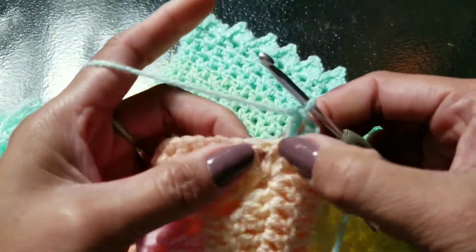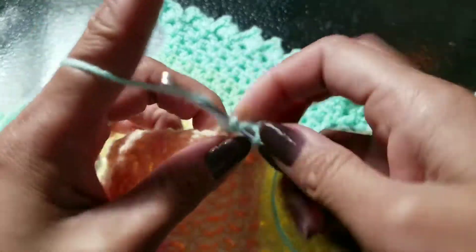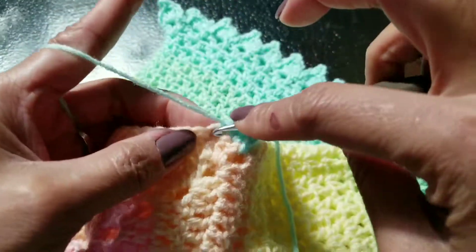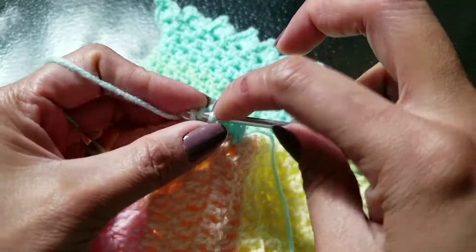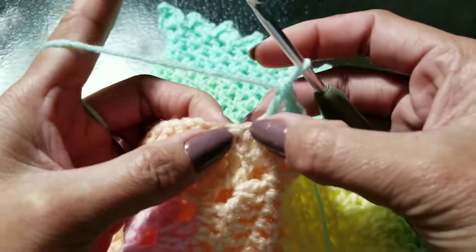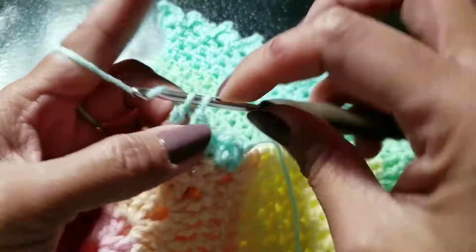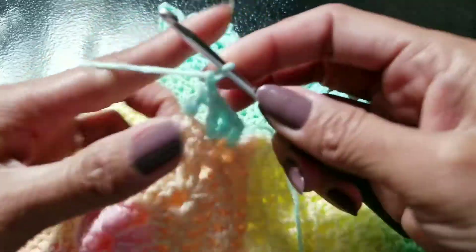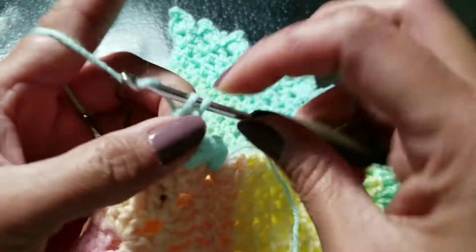You're going to make a V stitch on each of these chains — double crochet, chain one, double crochet at the same stitch. Then skip one, make double crochet on the next, chain one, double crochet. Skip one again, then double crochet, chain one, double crochet on the next stitch. Just do yours and I'll be back.